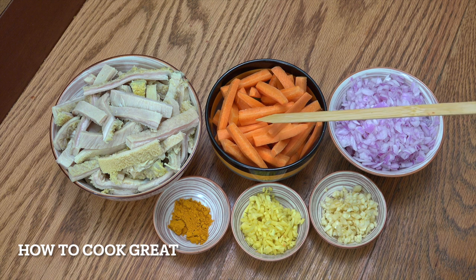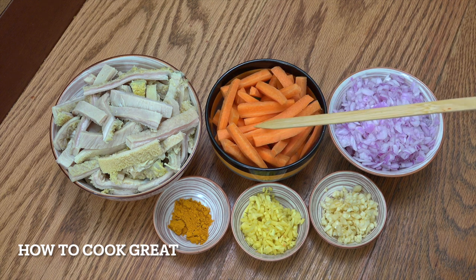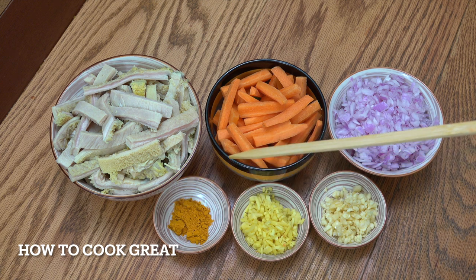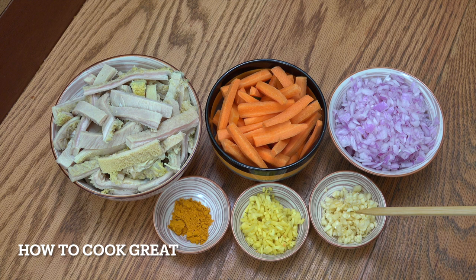Carrots cut into this kind of shape — the Amharic word for carrot is 'carrot'. Onions cut nice and small, or 'shinkud'. Turmeric, or 'erd'. Ginger, or 'zingibil'. Garlic, or 'nec is shinkud' — which just means white onion.